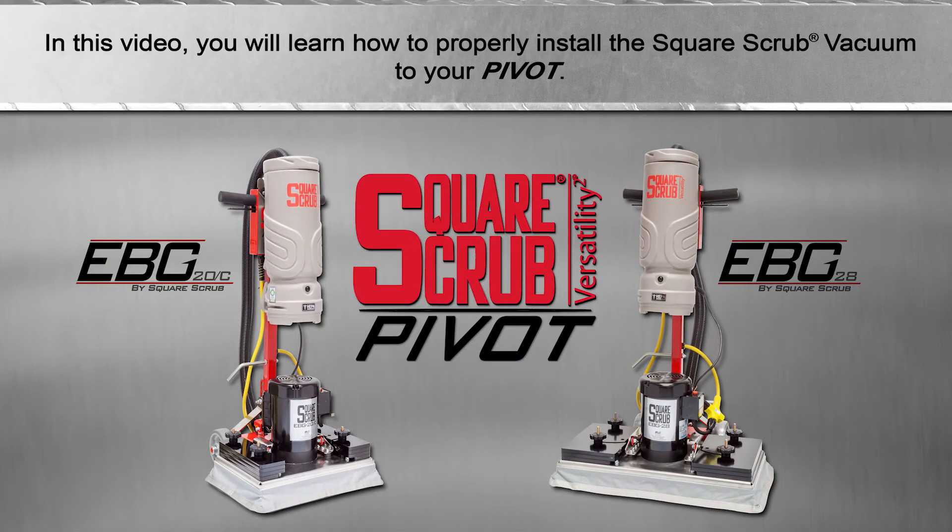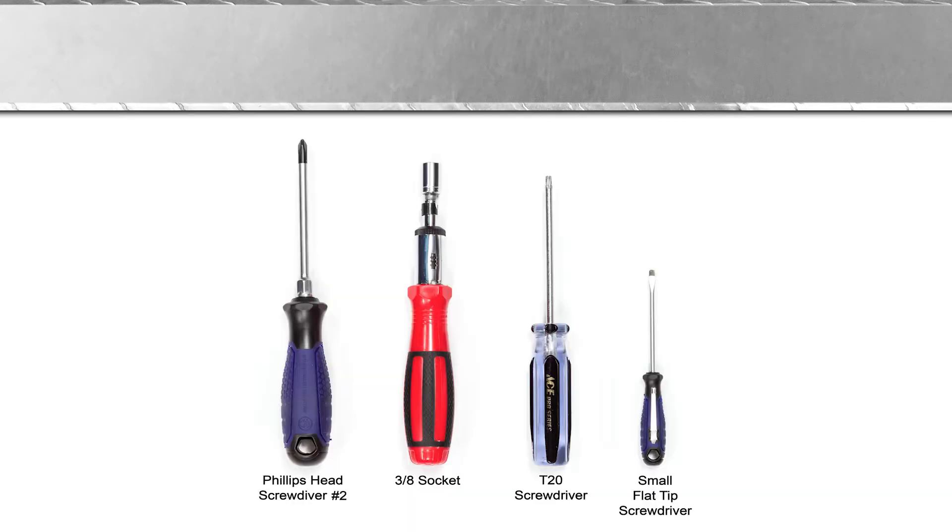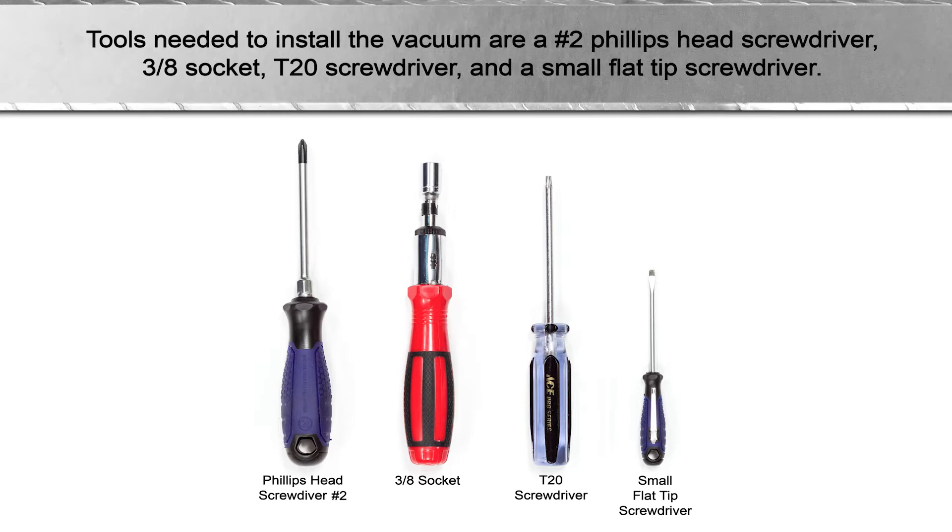In this video, you will learn how to properly install the square scrub vacuum to your pivot. Tools needed to install the vacuum are a number two Phillips head screwdriver, a three-eighths inch socket, T20 screwdriver, and a small flat tip screwdriver.